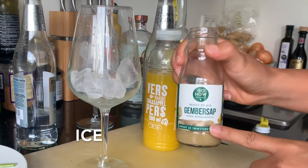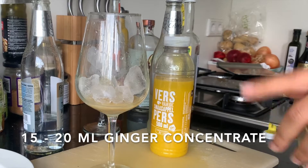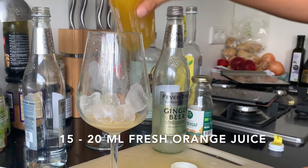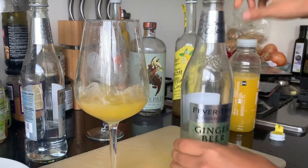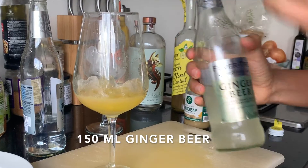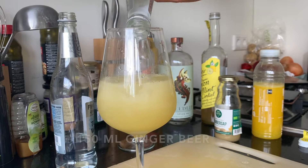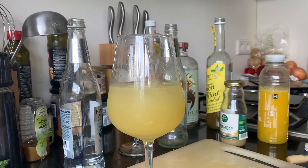Now we're going to make one with ginger concentrate — I'm going to put a tiny bit, about 15 milliliters. Now we're going to add fresh orange juice. Squeeze it just a little bit. Now we're going to finish it with some ginger ale or ginger beer — make sure you buy a good one, this one is actually organic. Use good ingredients and let's top it up — and now, magic! Cheers!